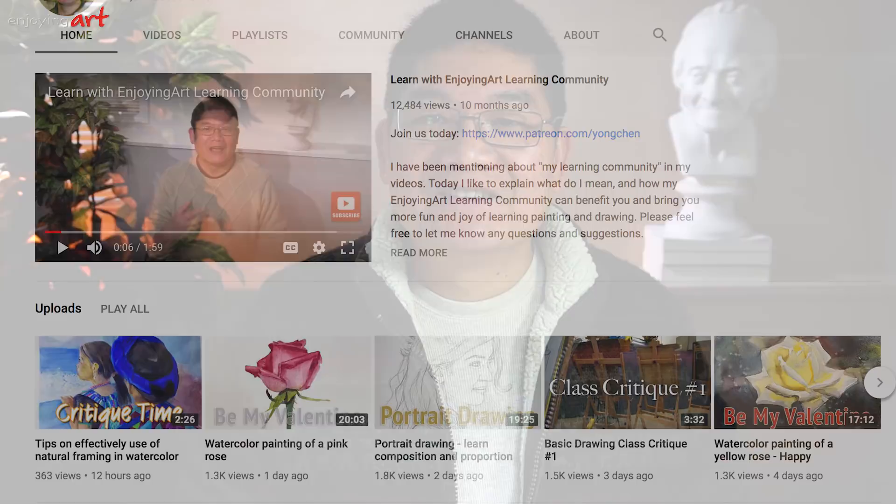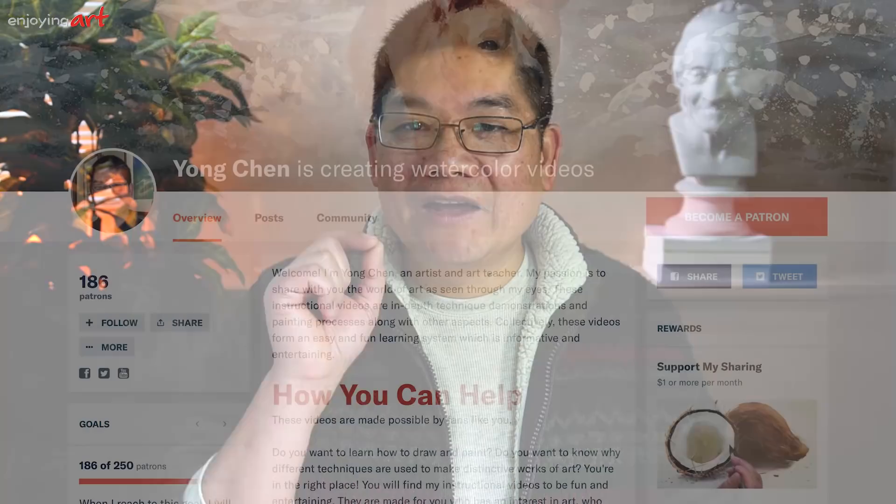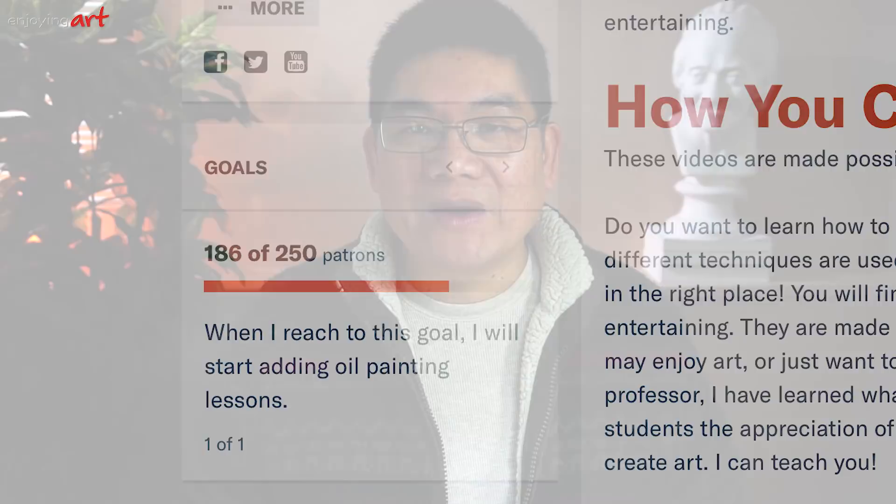I want to take this moment to thank my patrons publicly in my video. Thank you for your trust learning with me — it means a lot to me. Since the first day of 2018, I already started publishing one video every day, and I want to keep it for the remaining of this year, even longer. As soon as I reach my first goal, which is 250 members on Patreon, I will start making oil painting lessons. I'm looking forward to adding oil painting lessons into my YouTube channel.